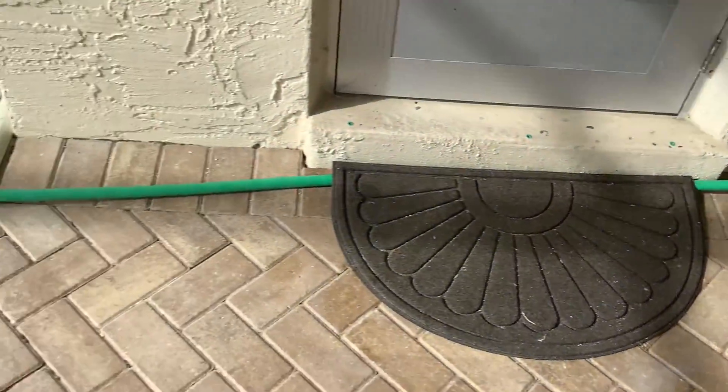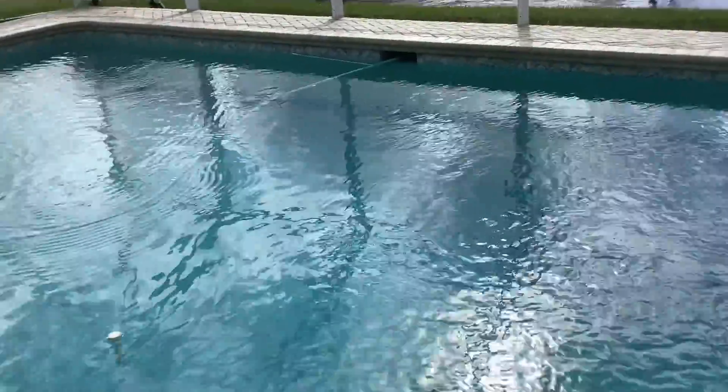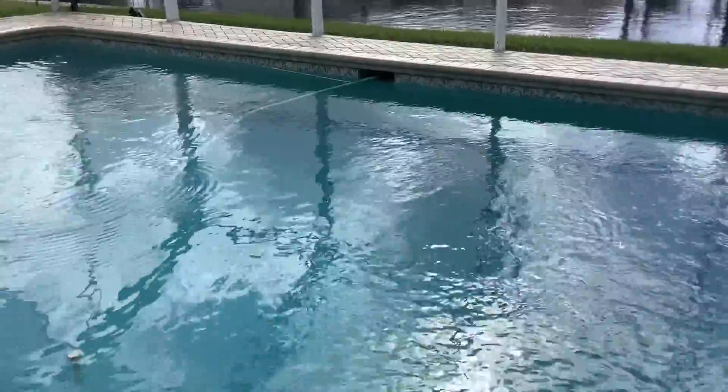This has a little hose that runs across the back of the grill here, and that maintains the proper water level. Otherwise, if it gets too low, it can damage the pump.